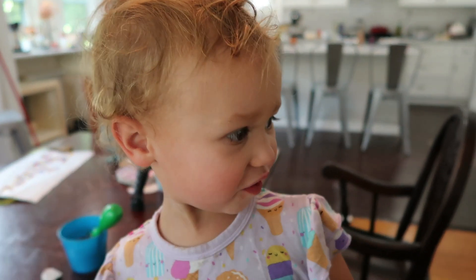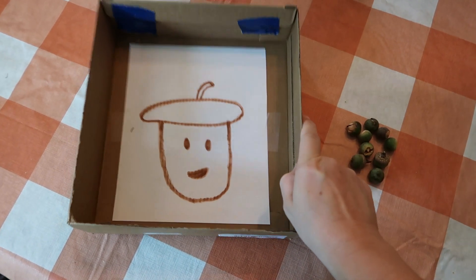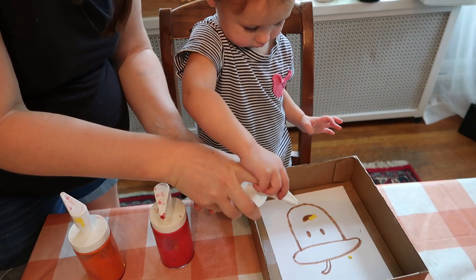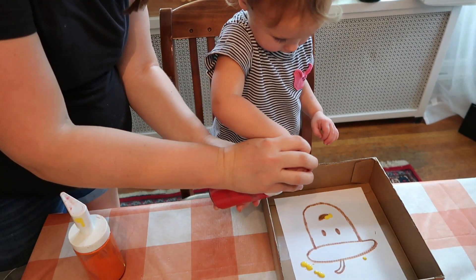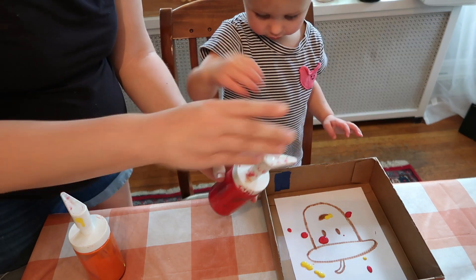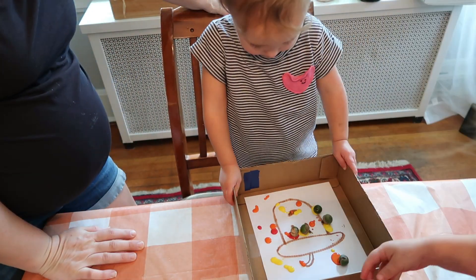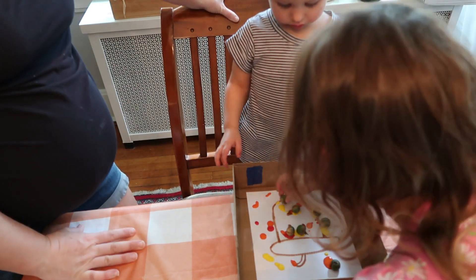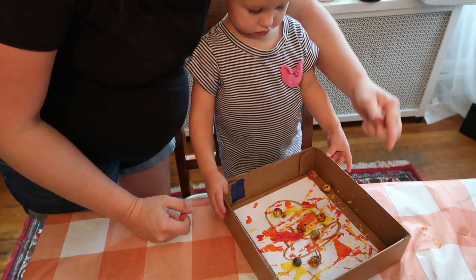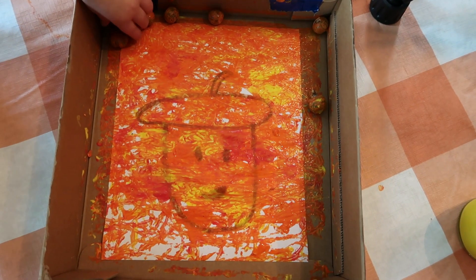For the next activity, I drew a fall acorn guy and taped him to a cardboard box that had a little rim barrier, then got some acorns. I worked with my little one to put a couple of paint drops in fall colors onto the paper, and then my kiddos dropped the acorns in and took turns shaking the box to paint the paper. It's just a fun new way to paint using a fall item they collected from outside. Make sure to use a black Sharpie instead of a brown marker.